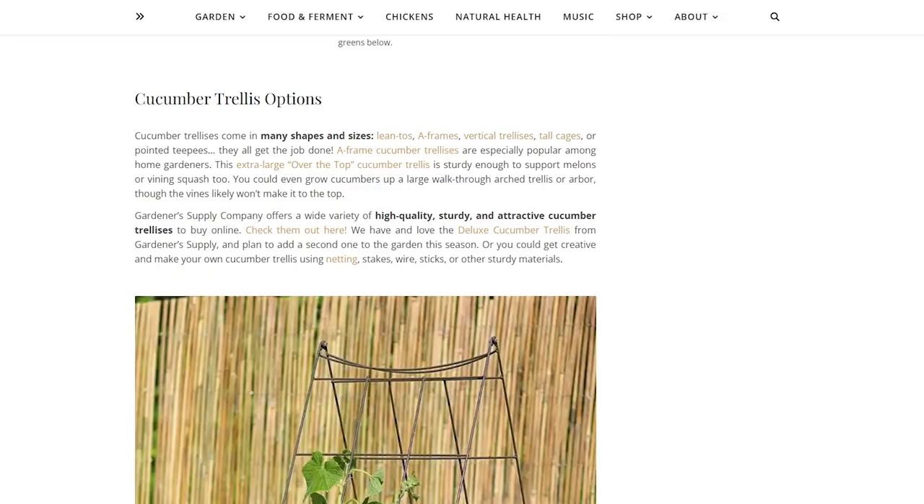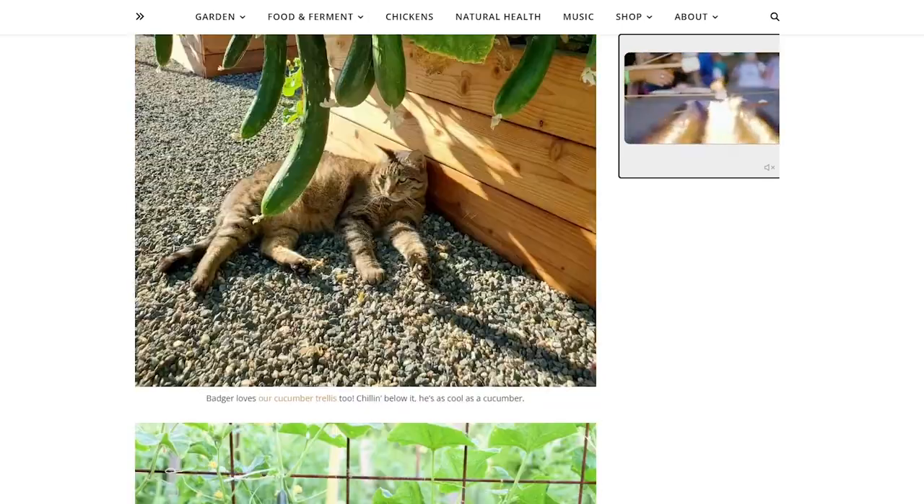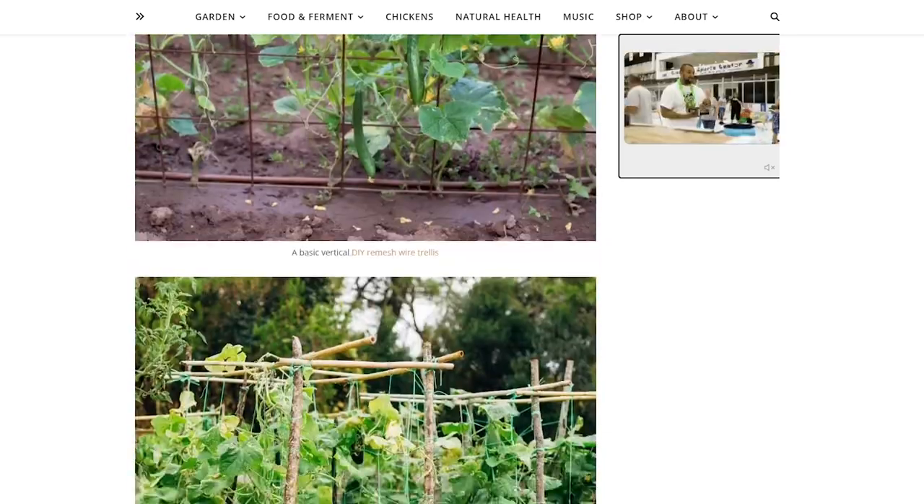A wire frame for your cucumbers instead of having them sprawl all over the ground — I see a lot of that on Pinterest. Using chicken wire, creating a frame at a 45-degree angle at the base of the cucumbers allows them to grow up, provides air movement for those cucurbits, and makes harvesting so much easier. Particularly for smaller cucumbers for pickling, it's much easier than scrambling on the ground getting poked and pricked.